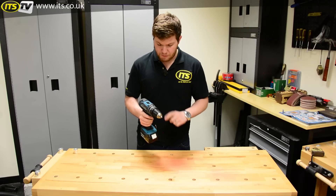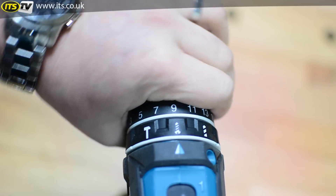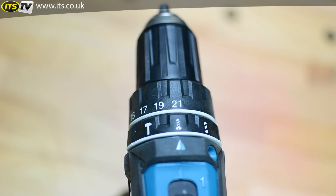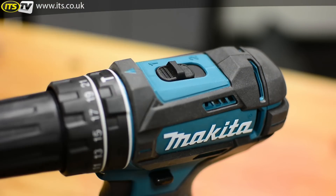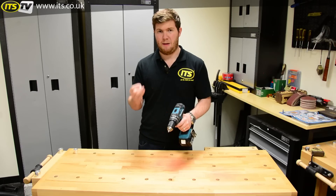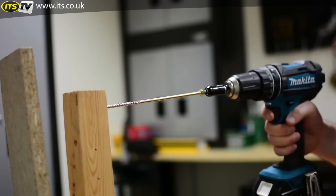Once you're on screwdriver mode, we then engage our clutch, which gives us from number 1 round to 21 different torque settings. Not only have we got those 21 different torque settings, we've also got two speeds to choose from on this machine, so there are loads of options when it comes to deciding exactly the right amount of torque, power and speed for your screwdriver applications.